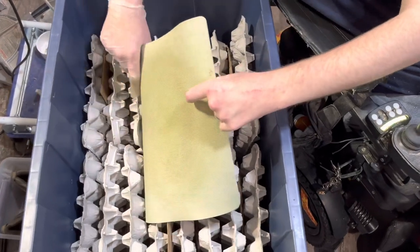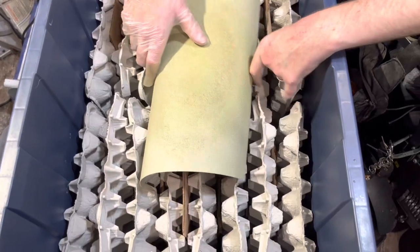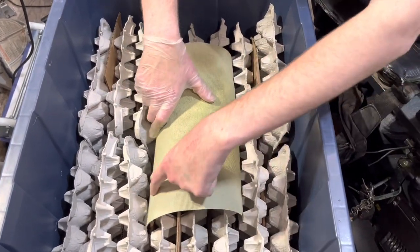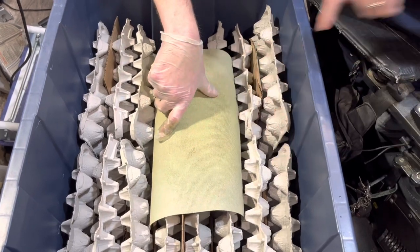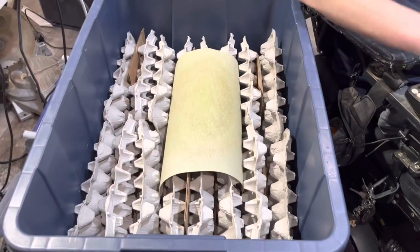You'll want to keep your egg crates dry. Whether you use different types of fruits and vegetables or roach chow and water crystals, now you've got your inside set up pretty perfectly.